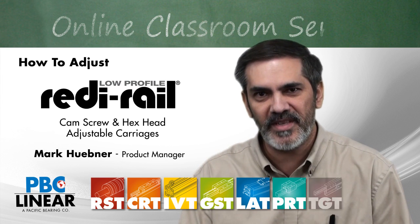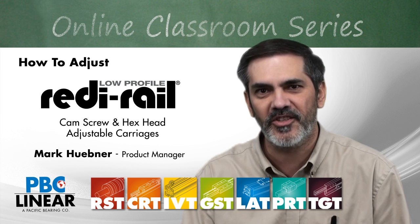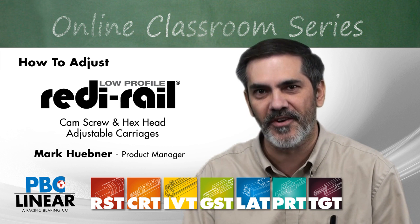Hi, I'm Mark Huebner with PBC Linear, and in this video we're going to look at the new adjustment features on the low-profile ready rail series.